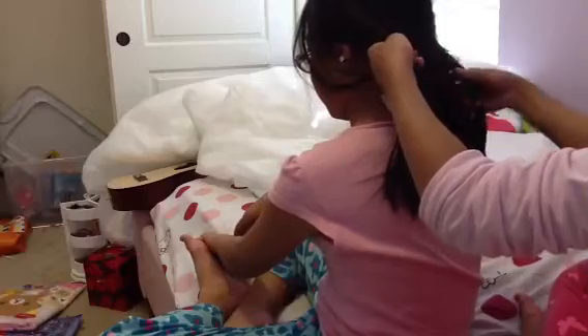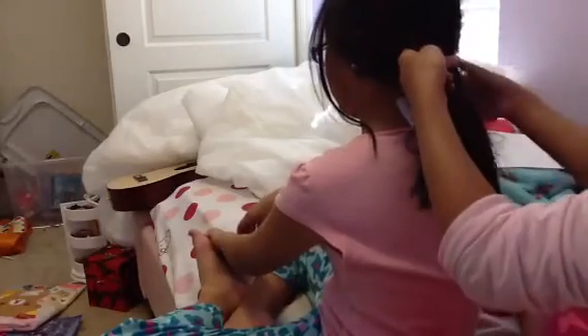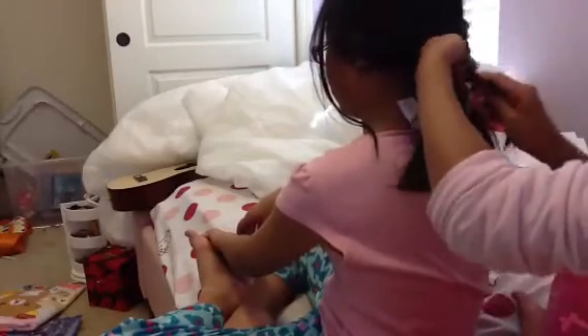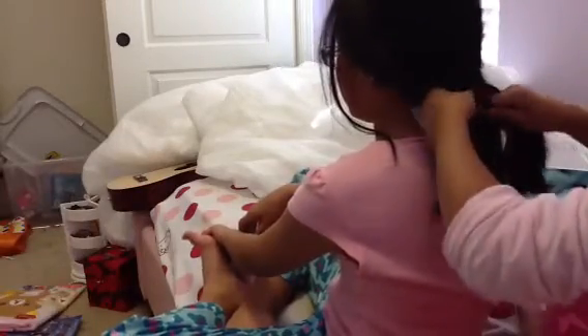You do it again — grab the side hair and pull it to the other side. Do it with the other side too. Keep repeating these steps until you have your entire hair into a fishtail.